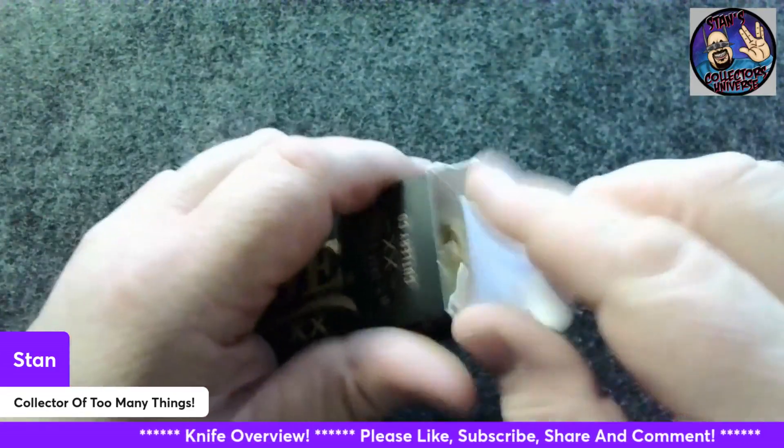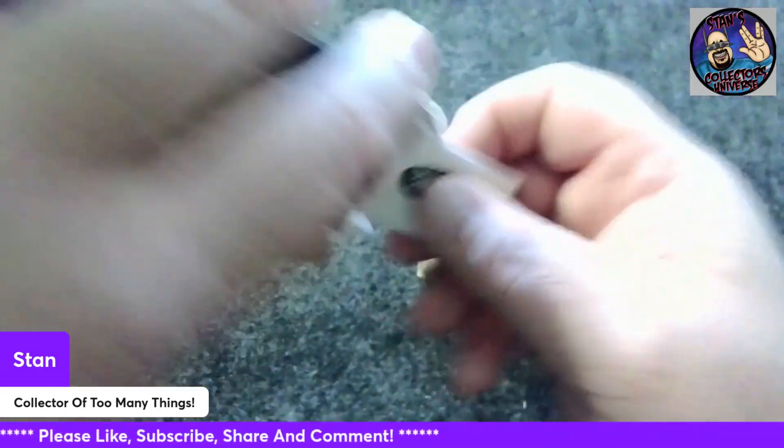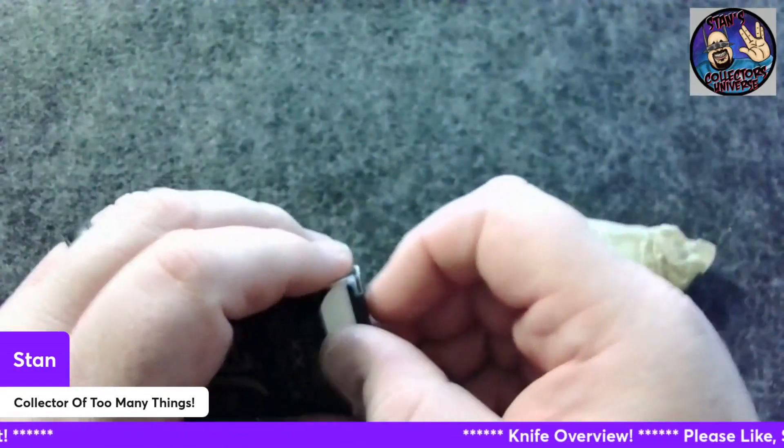I have already taken this out and took a quick look-see at it, because I'm like anybody — I want to check out what it comes with. It comes with the warranty, the Case Collector's Club info, and knife care. That's always nice to have.